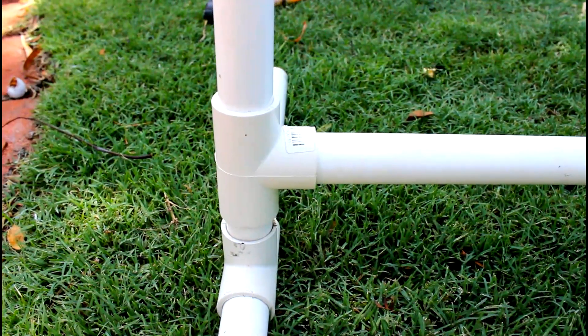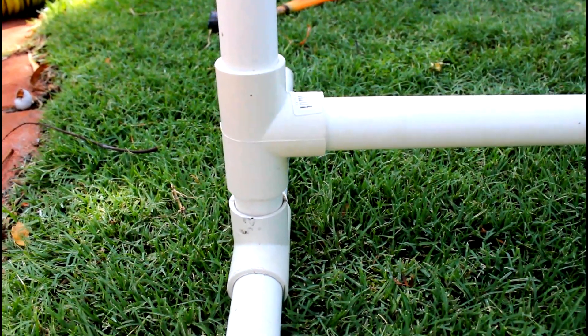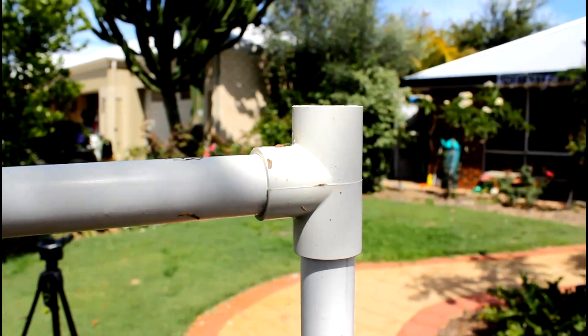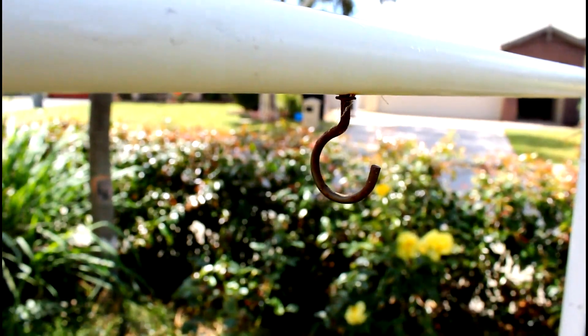Here's a close-up of what everything looks like at the bottom of the tyre jump, so you can see those two T pieces and how they work together to hold the feet in and keep the tyre jump stable. I also wanted to show you what the top corners look like with that T piece — you could also use an elbow joint — and also what that eyelet hook looks like once put in.